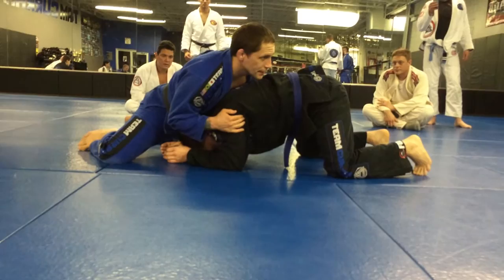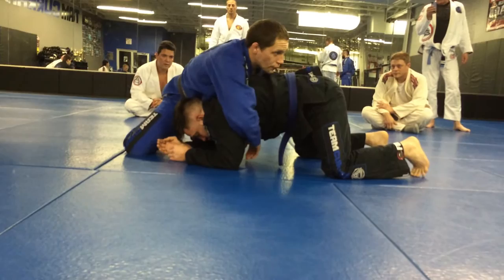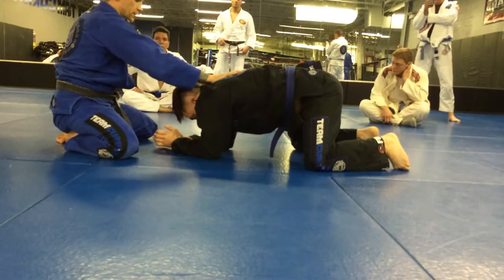If I circle here and I let his head come up, it's going to be easy for him to step out, especially if I'm draped over him. So I have to keep my chest centered on the back. Chest attached, right here.